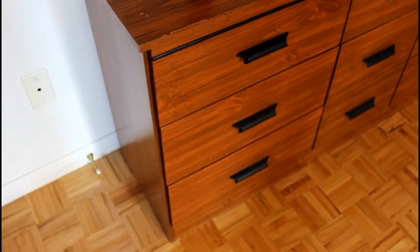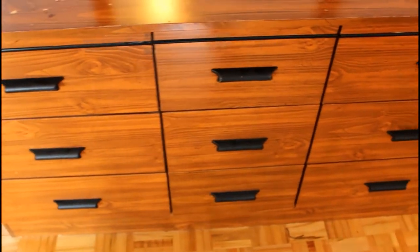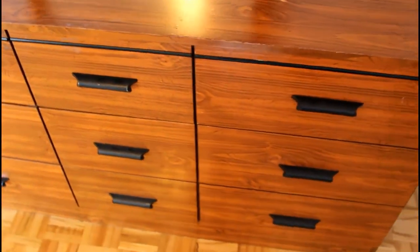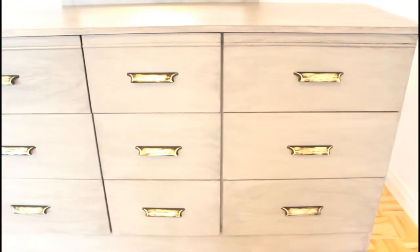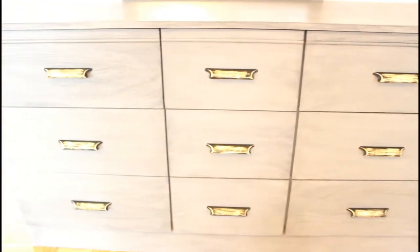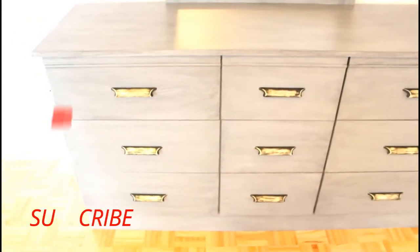Hello and welcome back to my Creative Capsule channel. In this video I will show you how to paint laminate furniture with chalk paint and glaze. I will upcycle this dresser vanity and give it a white wood effect using a light gray chalk paint and a smoky gray glaze. At the end, this is what it's going to look like.